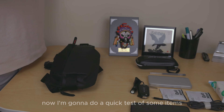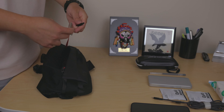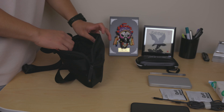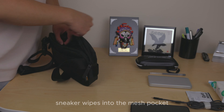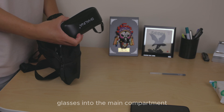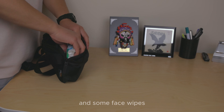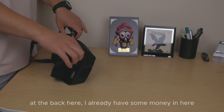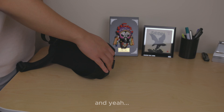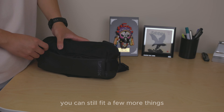Now I'm going to do a quick test of some items that will fit in here. I'm putting the keys in, sneaker wipes into the mesh pocket, charger into the other mesh pocket, battery pack into the open pocket, glasses into the main compartment, a band, iPhone 14, some face wipes, and at the back I already have some money — 20 pounds in Great British pounds. That's it — quite compact, but you could still fit a few more things.